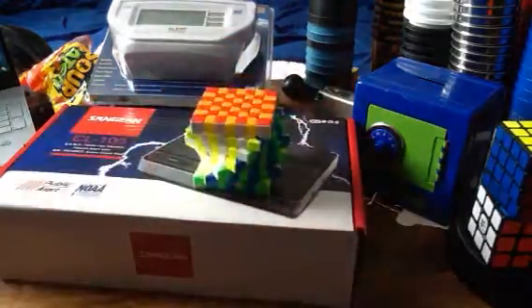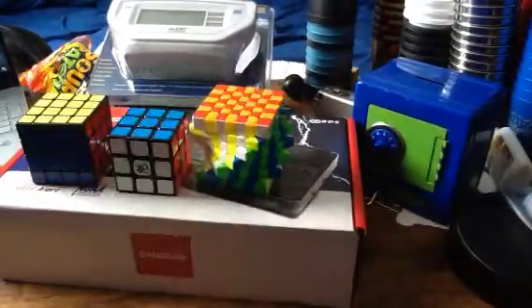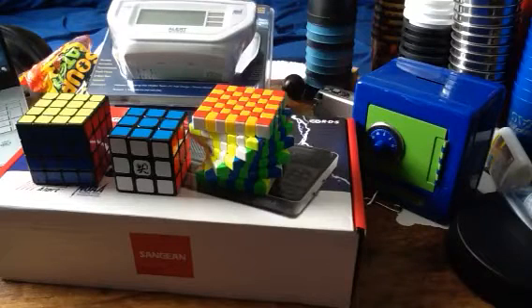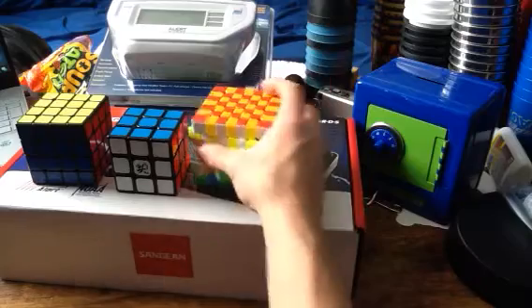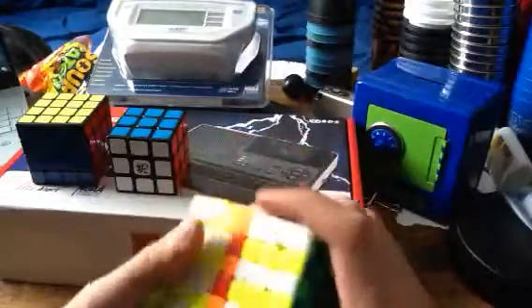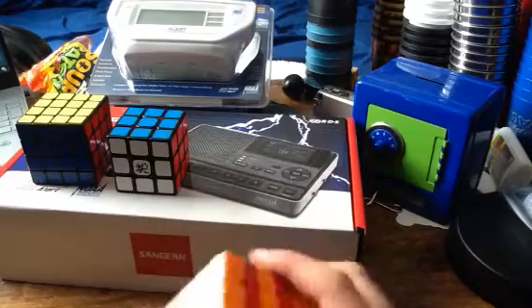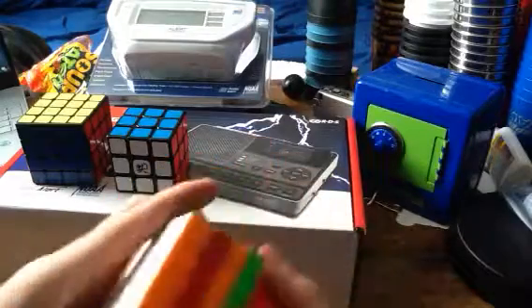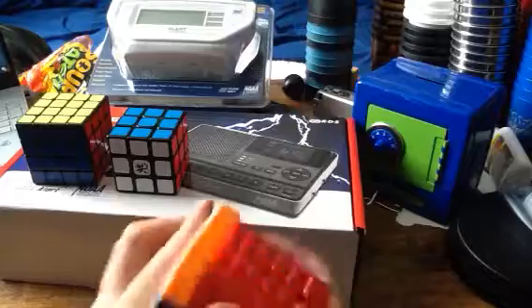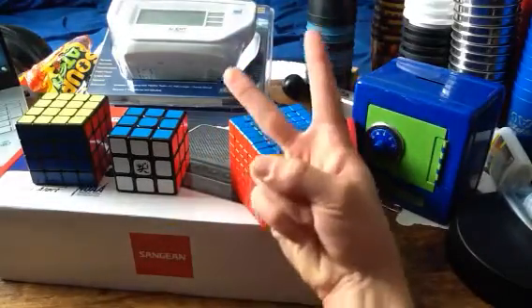Alright, there we go — that's better. Anyway, that's the cubes for part 2 that I got for Christmas of 2020. Hope you guys enjoyed it. Be sure to sub and like the video. That's it for the video. SG2413, out.